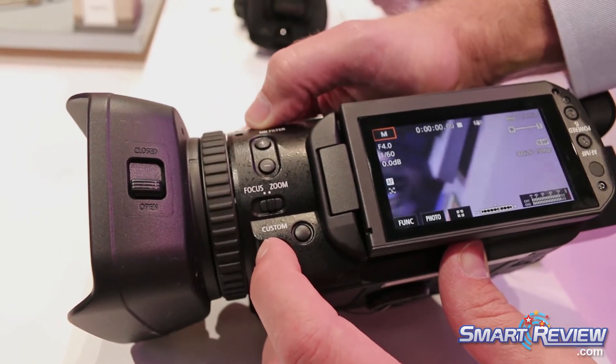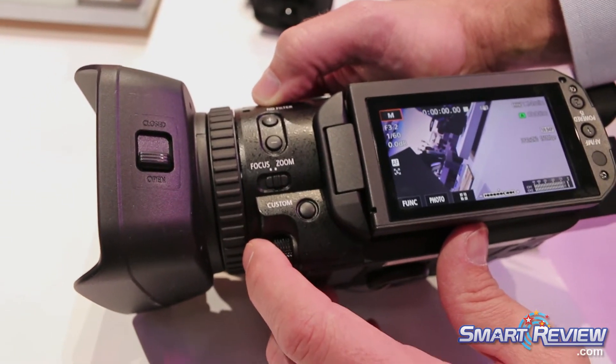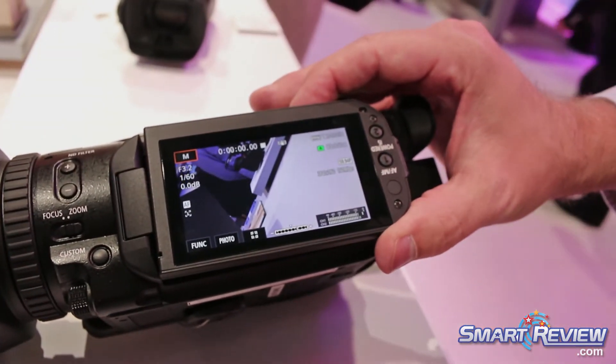You can zoom in and out with that ring and then customize this wheel down here to be anything else like iris or shutter. You also have two channels of audio built right into it.